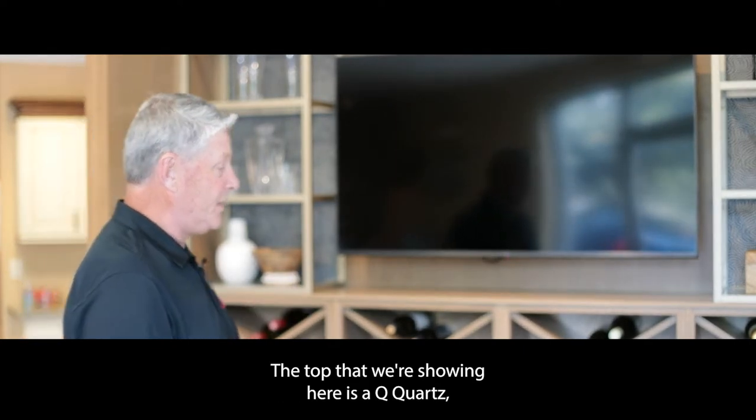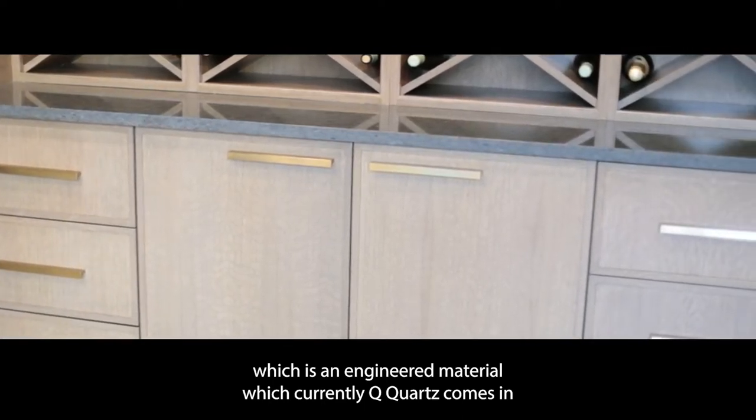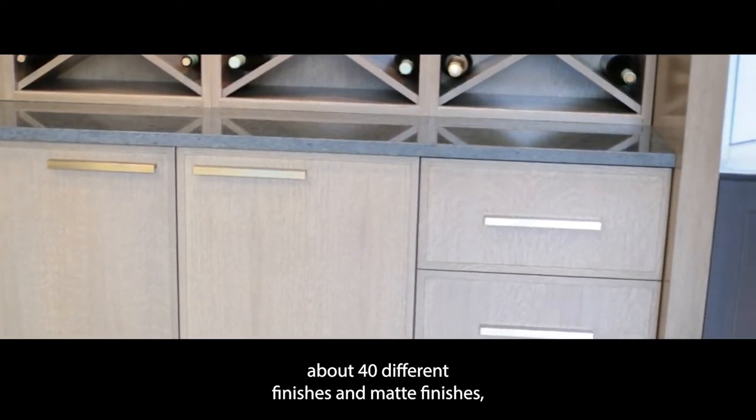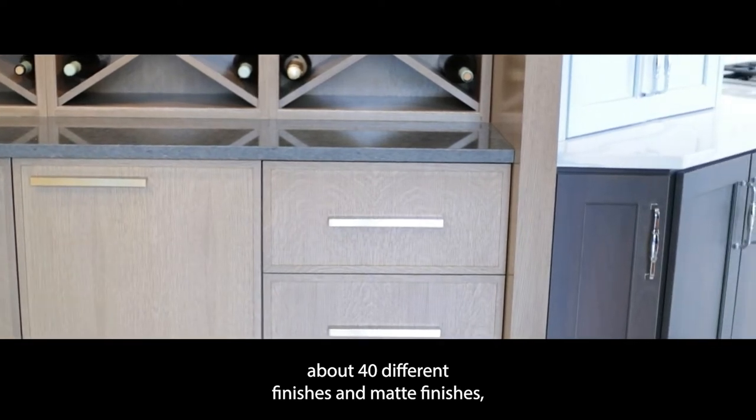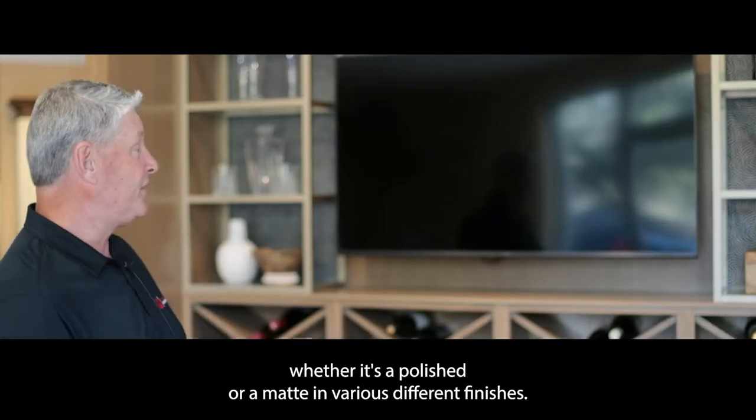The top that we're showing here is Q-Quartz, which is an engineered material. Q-Quartz currently comes in about 40 different finishes, whether it's a polished or a matte in various different finishes.